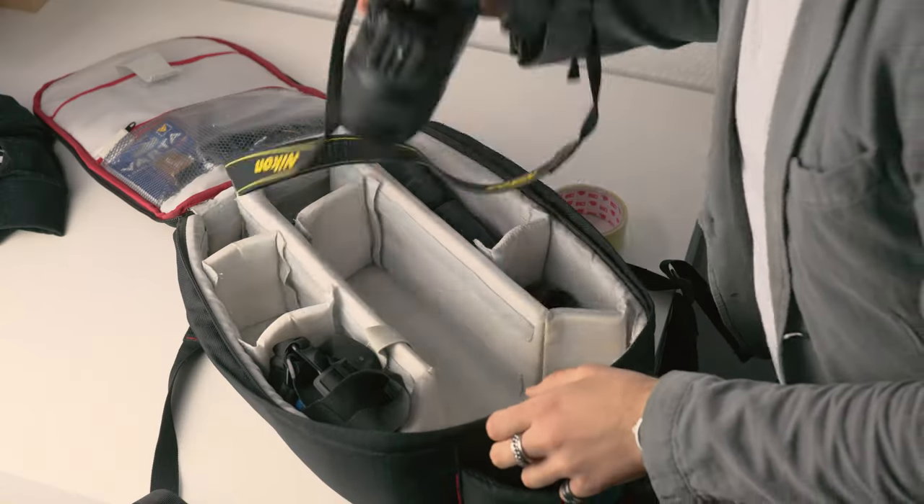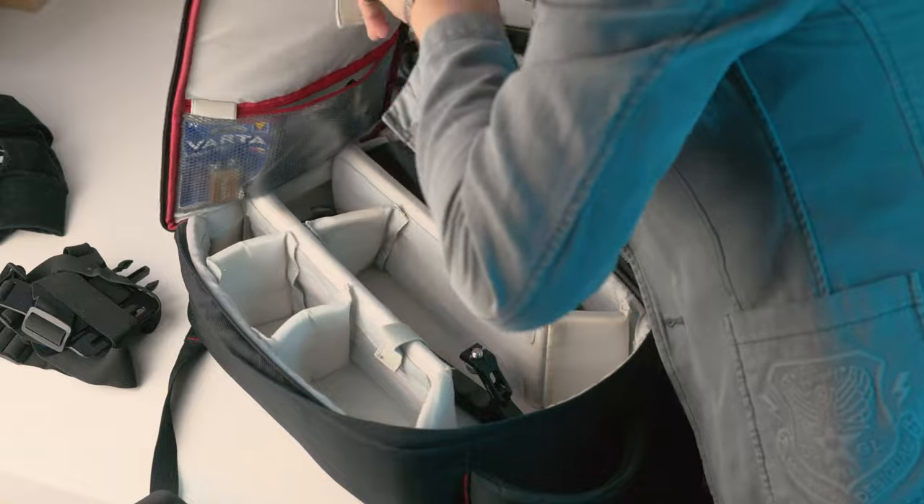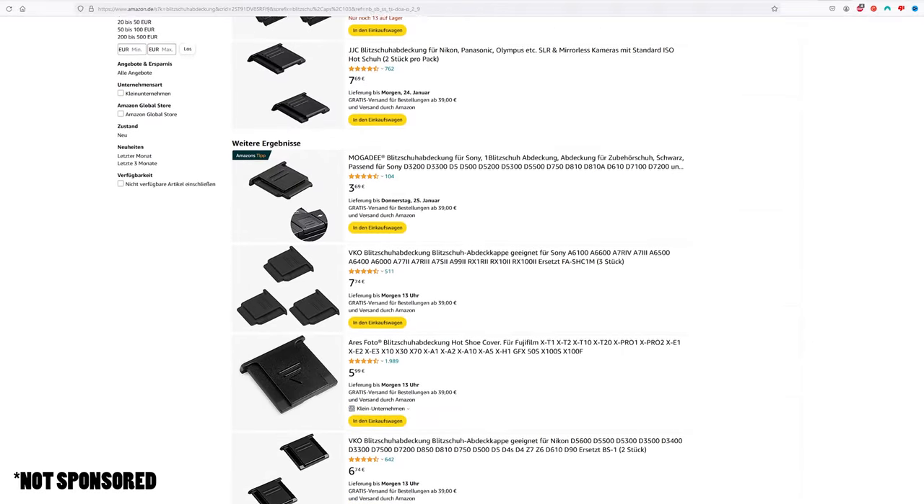It is literally a cover for those very essential and exposed metal contacts. Since they're very small, it's easy to lose them, so better have some spare ones laying around. Trust me, this is much cheaper than replacing your hot shoe or your whole camera. You can find them on Amazon for just a few bucks. So don't be like me — use protection.